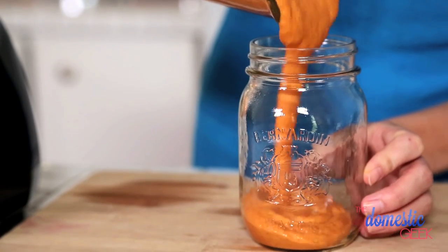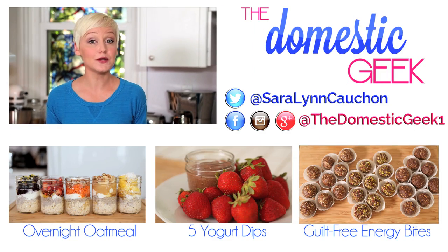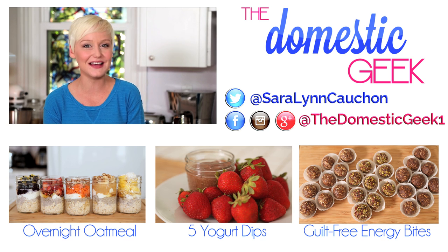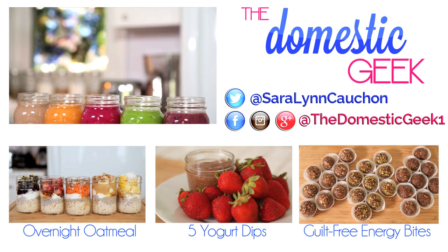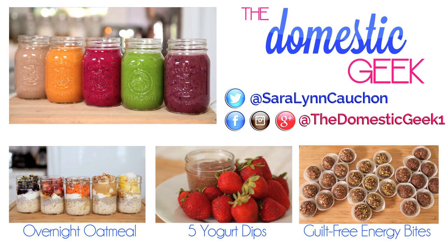It's like dessert in a glass — so, so good. I hope you'll give these five incredible smoothie recipes a try and that they help your mornings run a little more smoothly. Be sure to tweet or Instagram me a photo of what you're coming up with in your own kitchen — I absolutely love seeing your pics. And if you haven't already, be sure to subscribe to The Domestic Geek, because there's lots more deliciousness where this came from.